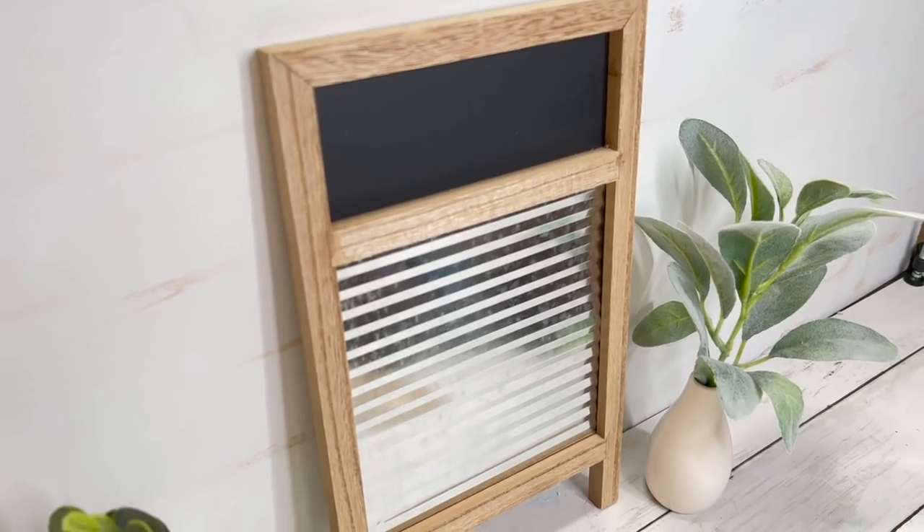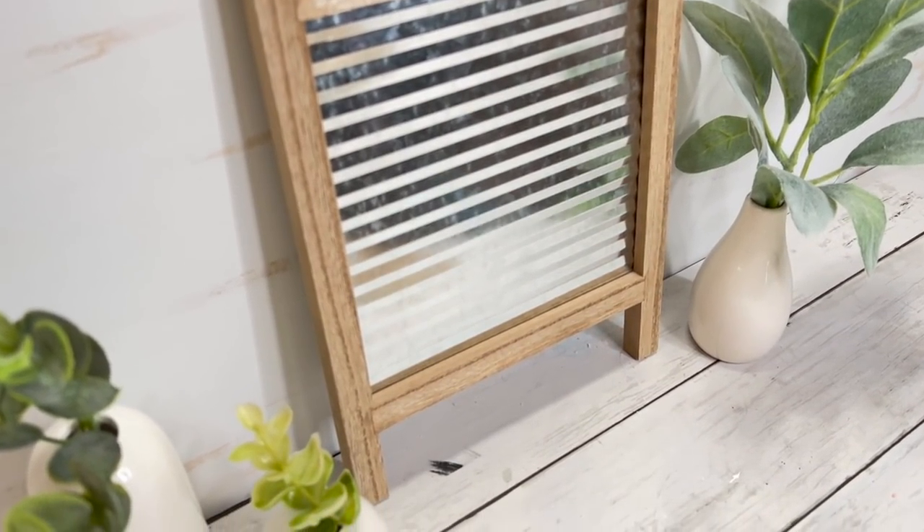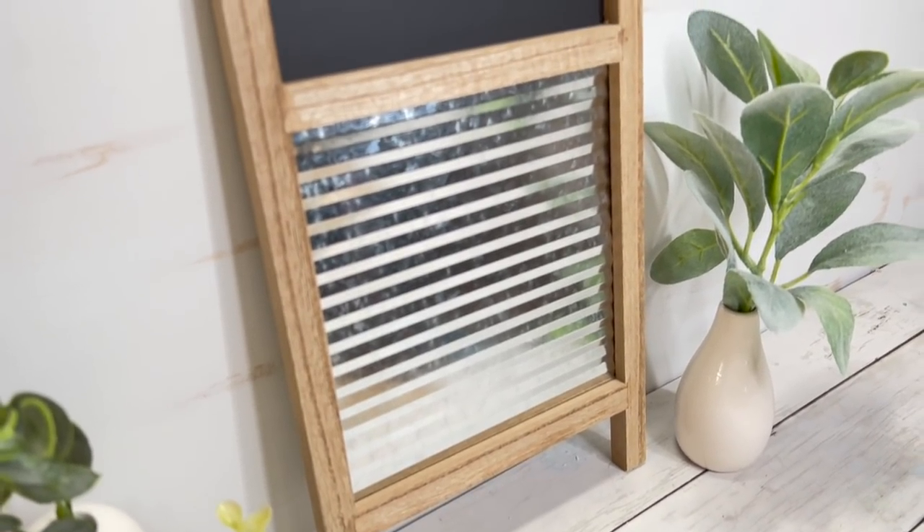This one is so cute. If you guys have never seen my thrift flip video where I completely redid a washboard — I found one at Goodwill — I can link that in the cards in the upper right corner. But this one's kind of tiny. It's three bucks. It's got the galvanized metal — real galvanized metal — and there's a chalkboard up top. The other ones had cute little sayings on them, but my idea is to chalk on that myself. I'm probably going to upload a Target Dollar Spot DIY video around this time.